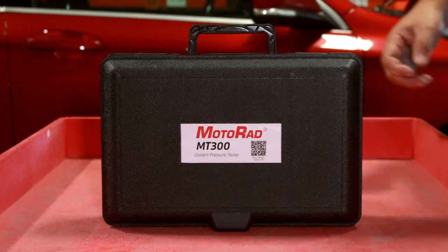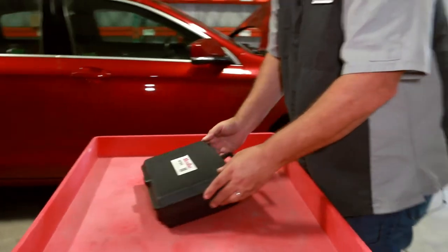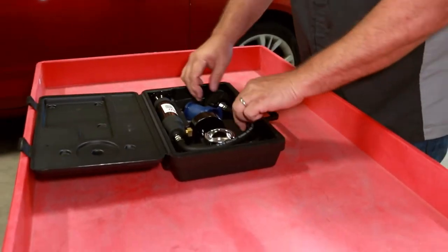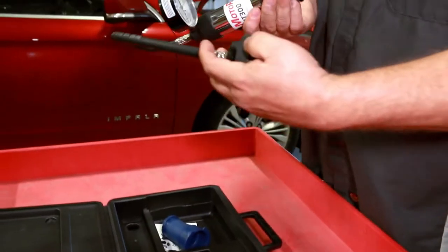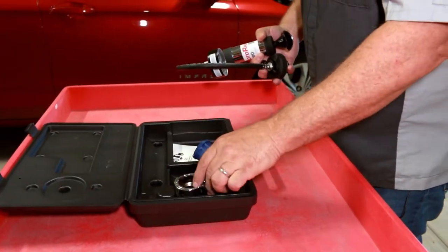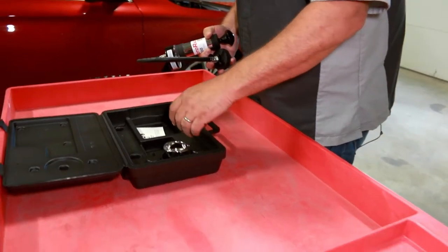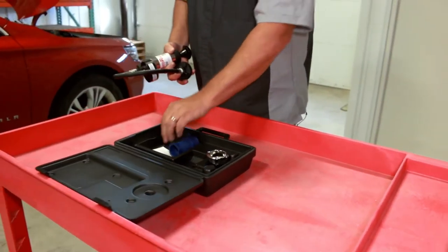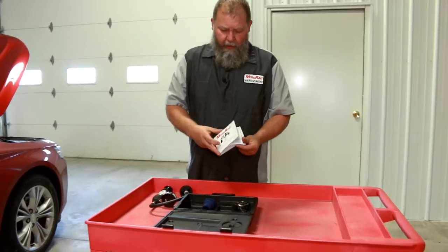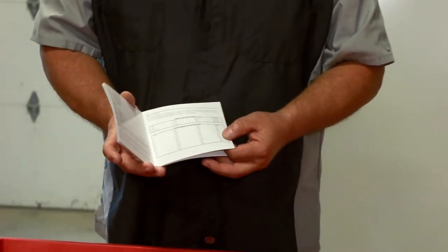Today we're going to be looking at the Motorrad MT300 Cooling System Pressure Tester. Inside of the case you'll find the Pressure Tester as well as a couple adapters that fit different size vehicles. There's also an instruction manual that will give you instructions as well as adapters that fit vehicles.